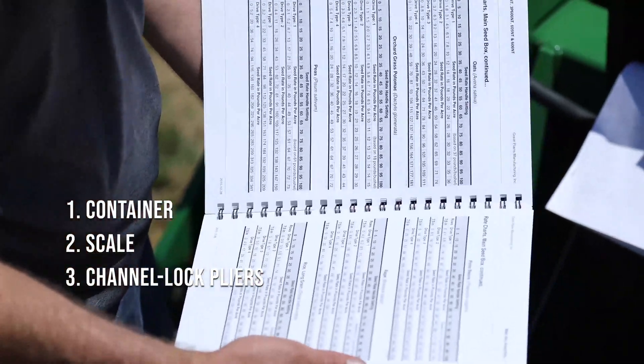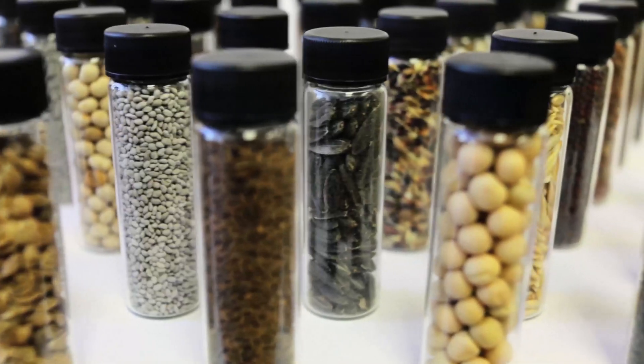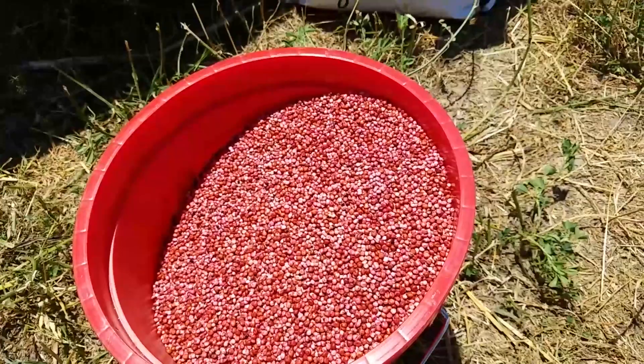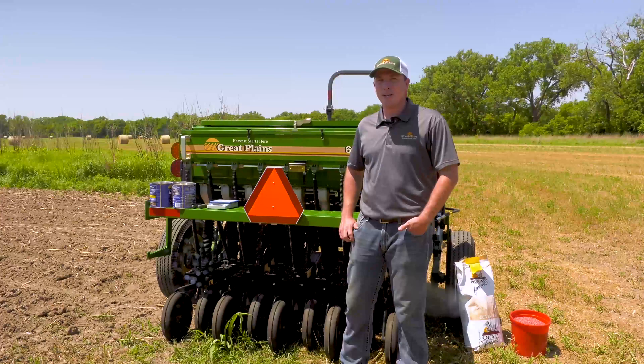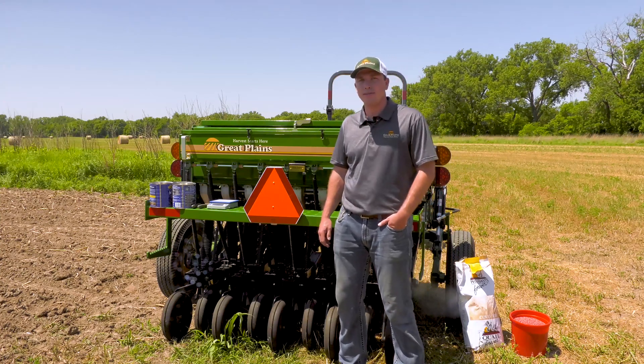All the calibration steps are outlined in the operator's manual. However, the calibration is needed because most plot seeds are a blend or a mix of seeds, and it is nearly impossible to rely on the seed rate charts. This step takes only a few minutes and can keep you from making a mistake that could haunt you for the entire growing season.